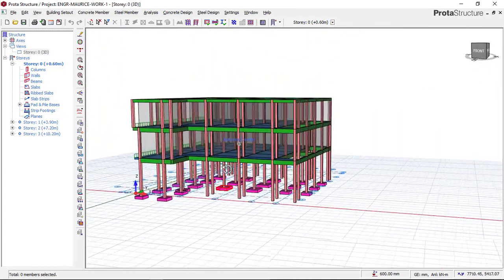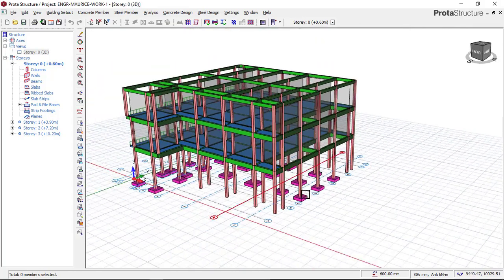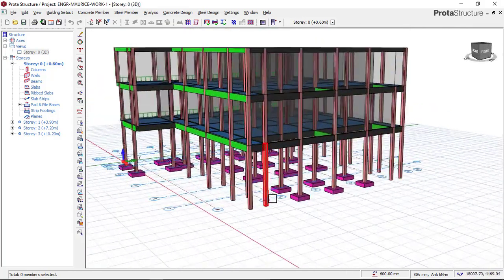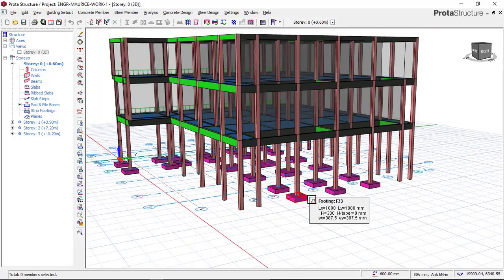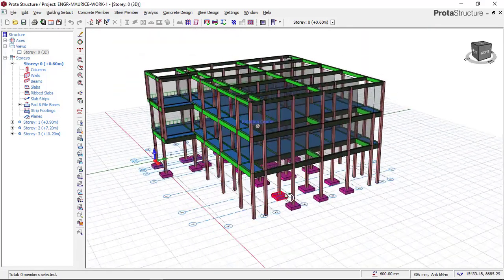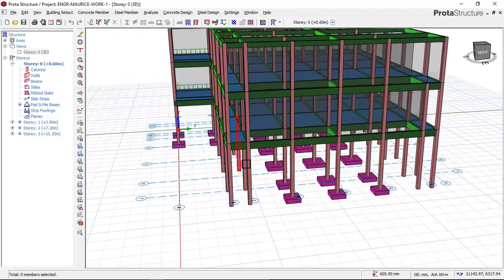Looking at this building right now, this is a two-story building having two floors. You can see that the kind of foundation we are using is a pad foundation, or you can just say an isolated footing. We will be designing a combined footing for this building.